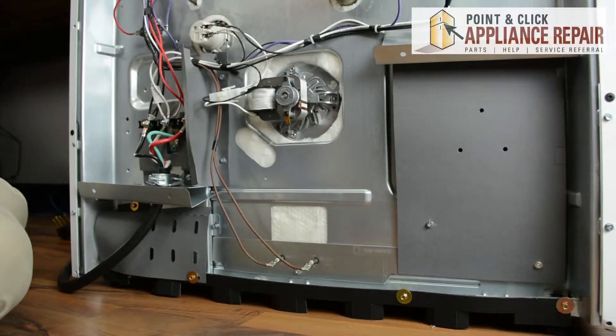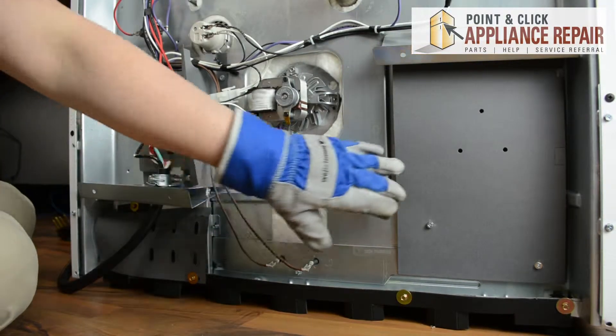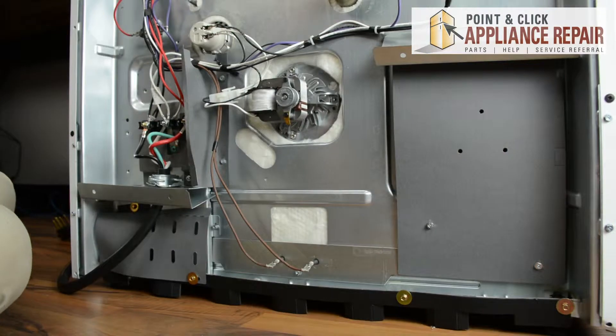In order to access the bottom bake element, we are going to need to get some things out of the way in order to reach it, so we will start up here.